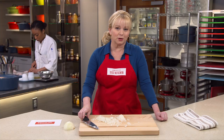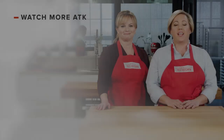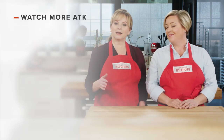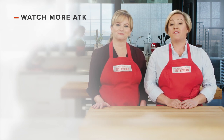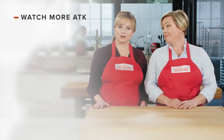So there you go — this is the best way to chop an onion, giving you even pieces for even cooking. Thanks for watching America's Test Kitchen. Leave a comment and let us know which recipes you're excited to make, or you can just say hello. You can find links to today's recipes and reviews in the video description, and don't forget to subscribe to our channel.